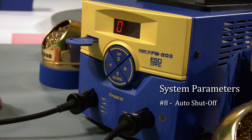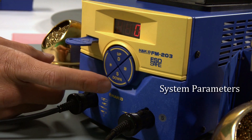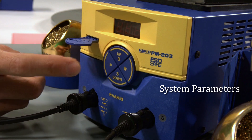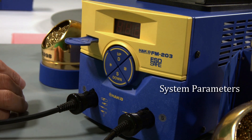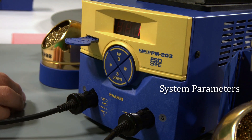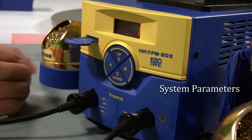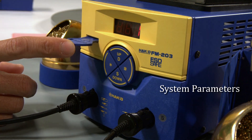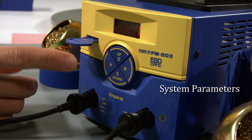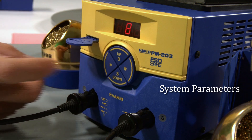Parameter eight is an auto shutoff feature on the FM 203. One is on, zero is off. When you have the auto shutoff feature turned on, after 30 minutes of inactivity on the station the station will cut power to the heaters of the soldering irons. It's a very nice safety feature. I always like to leave that on, so I keep it on one and confirm.